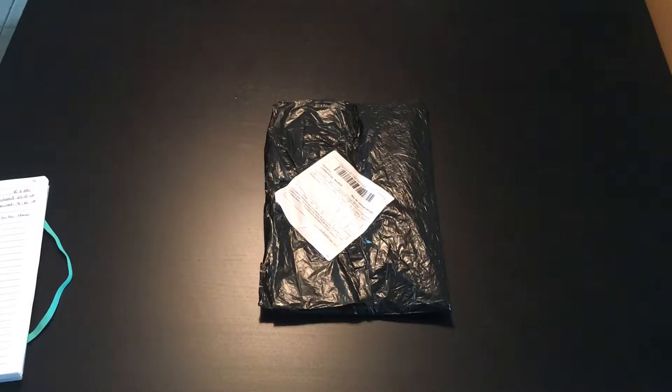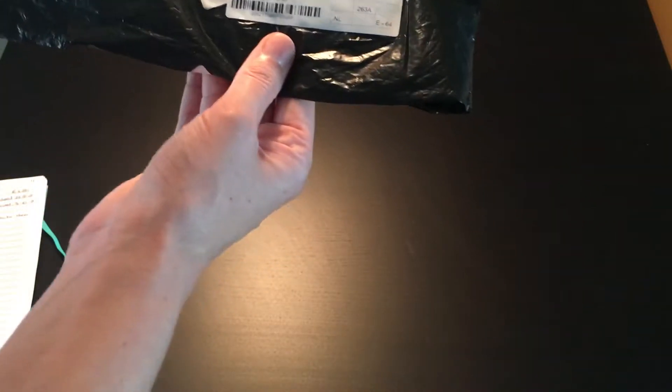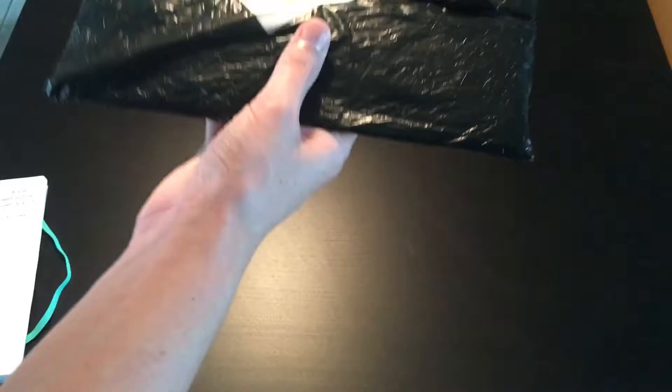Well hello there, sparkly diamond painting friends! This is Didi, and today I'm here with a piece of China mail — well, actually it's Vietnam mail, it came from Vietnam. I'm very sorry, I kind of spoiled it already, but I do have a good reason for it though.